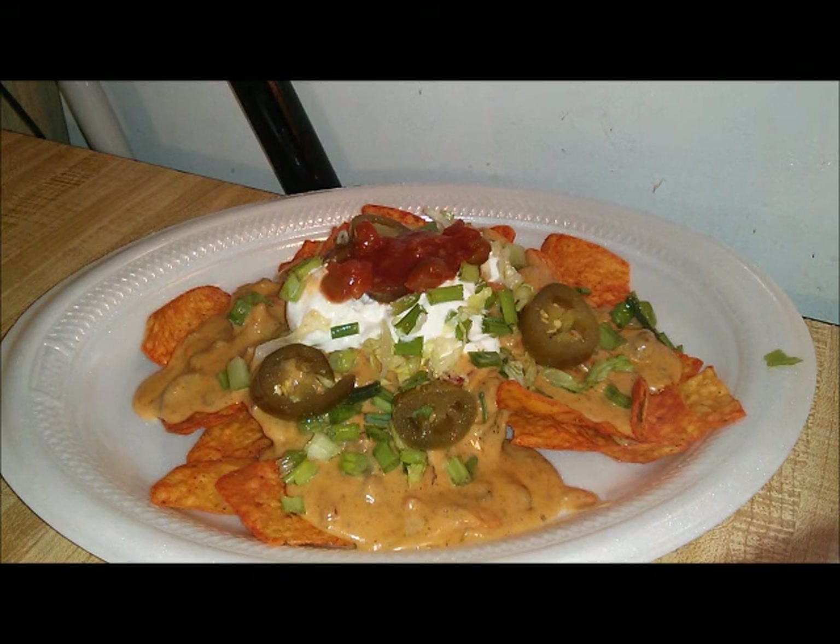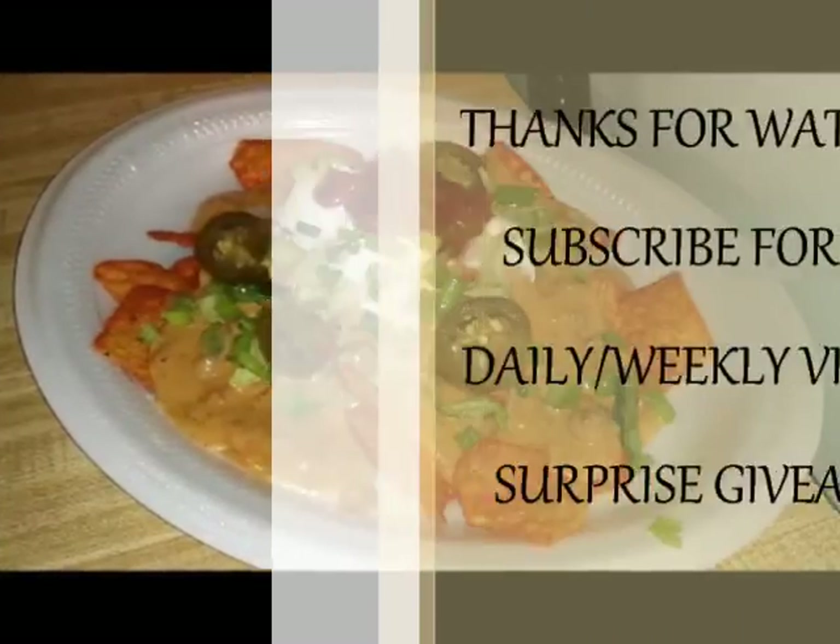And that will conclude how to make my loaded beef nachos. Thank you guys for joining me in the kitchen again, and I will see you guys later.